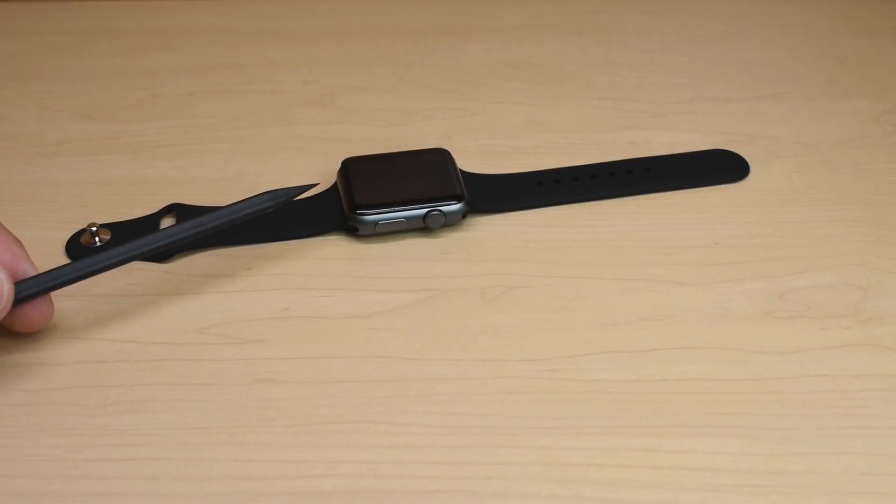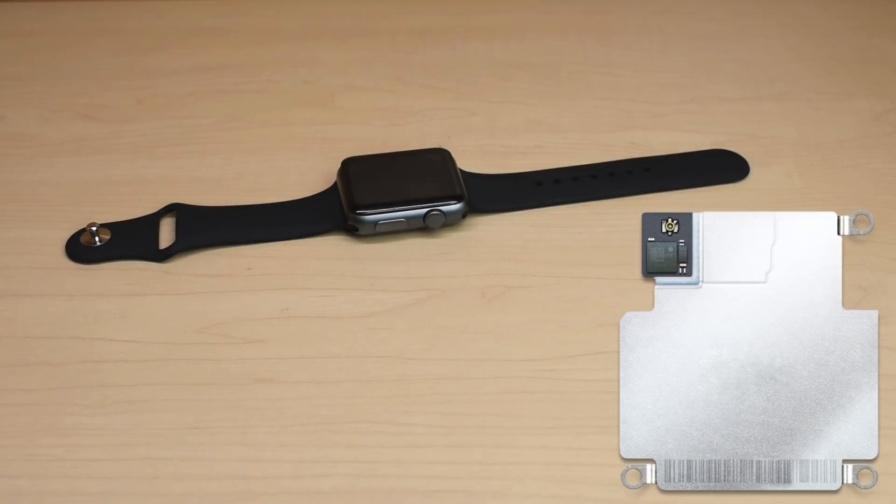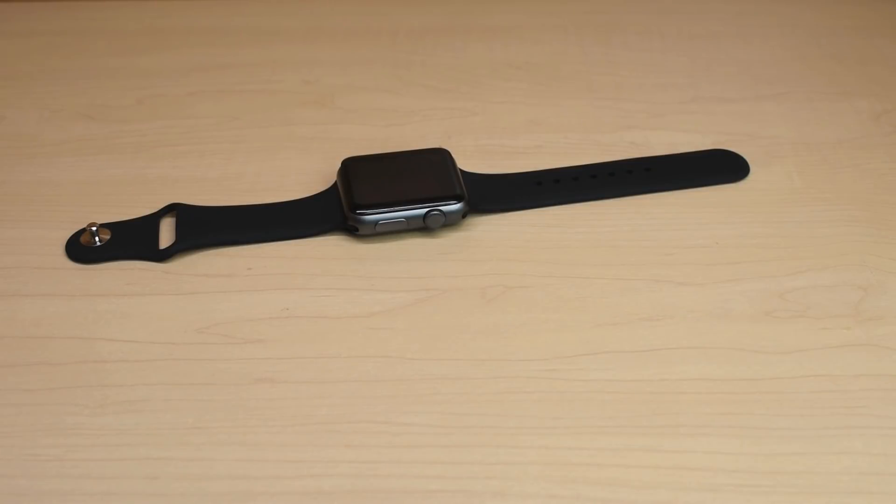This watch does not have a printed circuit board inside. It has what's called an SIP, known as a system in package, or sometimes referred to as system in the box. Inside that box is the processor, the RAM chip, flash memory, and other sensors. You're going to see that momentarily when I open up the watch.